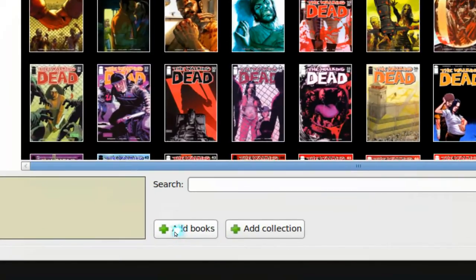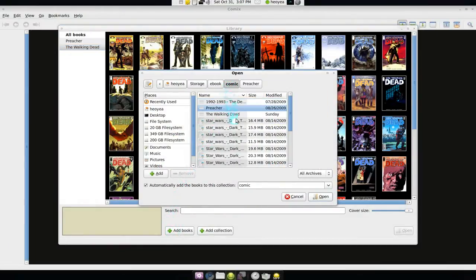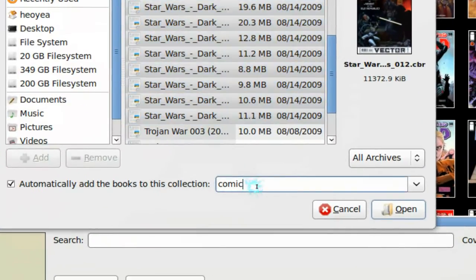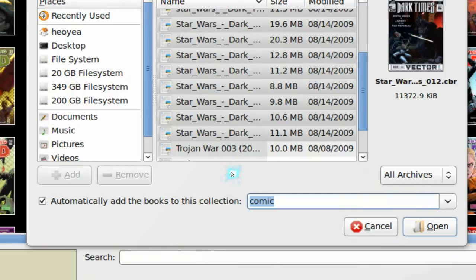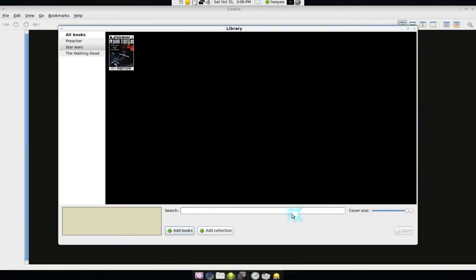If you want to add your own comics into this library feature, all you have to do is down here — this is 'Add Books.' Let's say we add something in. What I've got here is Star Wars. I add that in, you can change the name of it — this is going to be Star Wars — and open it, and it'll load in.